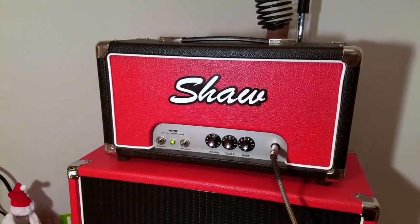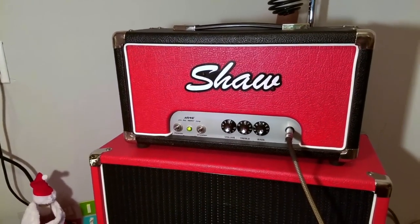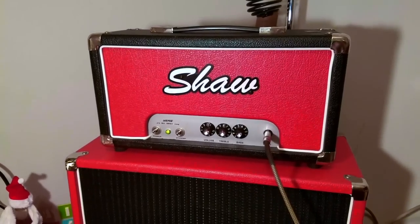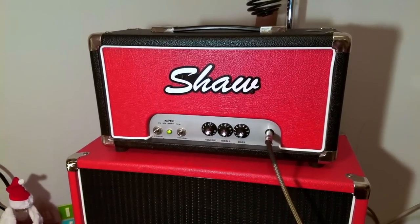For this little demo, I am going to play through this really awesome shawl. It really doesn't have a name or a model — it's a really weird one. It was originally made as a bass amp, so it's 50 watts, two 6550s as the power tubes, and a 12AY7 as the preamp.